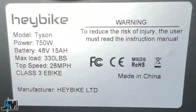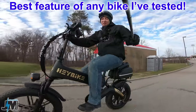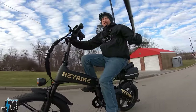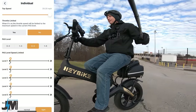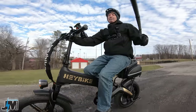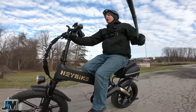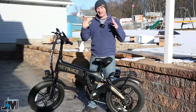There is a class 3 sticker on the side. There's an awesome feature in the app that allows you to adjust the pedal assist levels and speed, but for some reason those settings are not working in the app, so as of now you cannot adjust each pedal assist level.